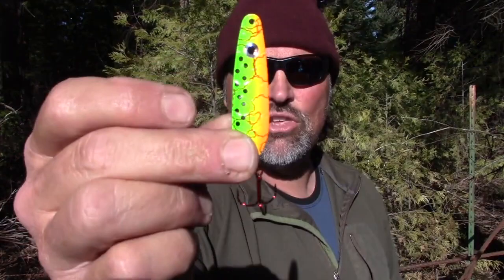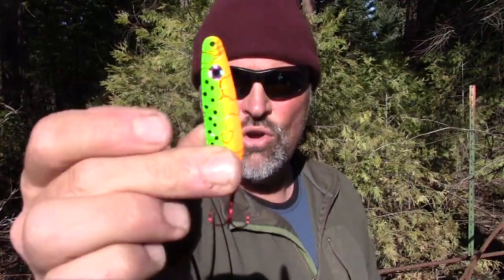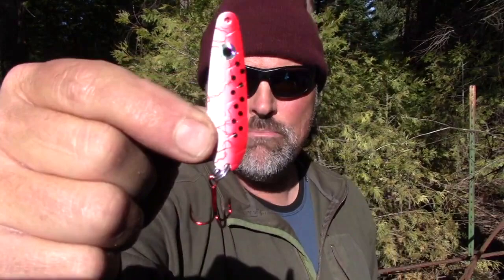They come in UV Fire Tiger — they are all dressed with a premium red treble hook, just like that. UV Fire Tiger. We call this one UV Bloody Minnow, great for deep water situations.